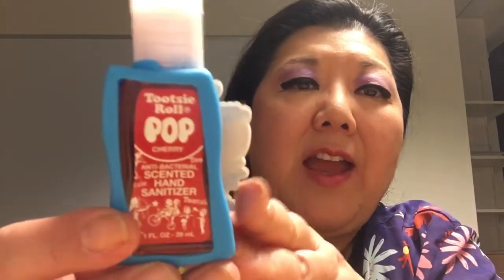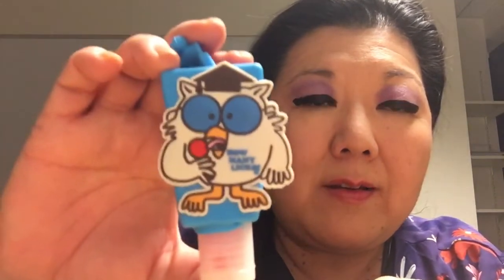Hey everyone, it's Janice from sunny Southern California and I'm here with my one item from the Dollar Tree. I got this — it has a little handle, it's made out of rubber, and it says Tootsie Roll Pop cherry hand sanitizer. It has the owl, and he used to say 'how many licks does it take'